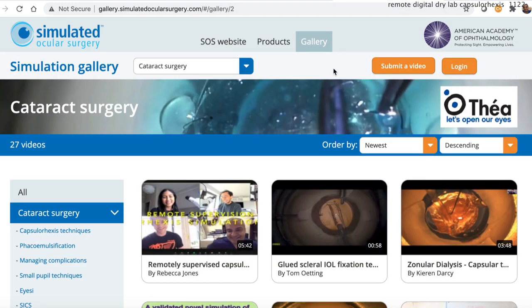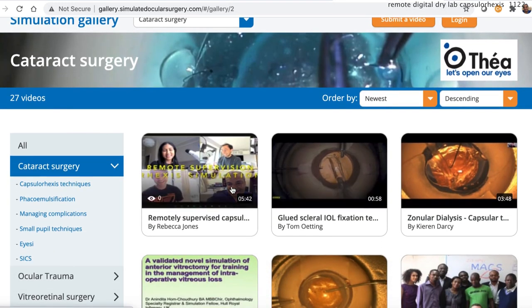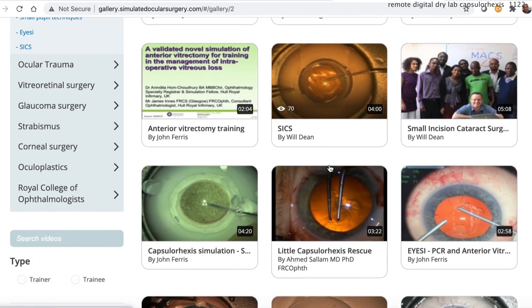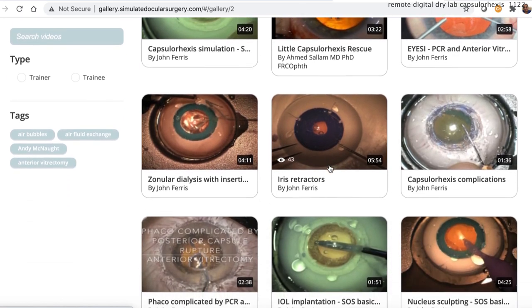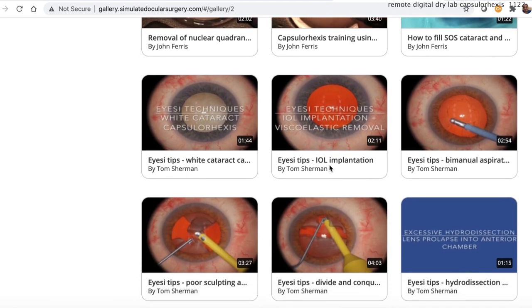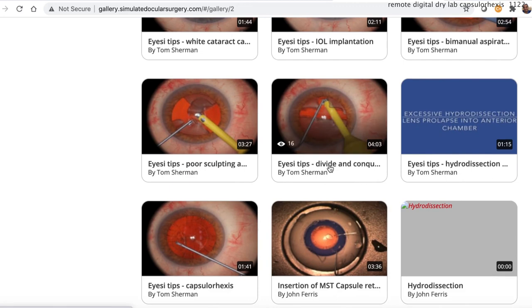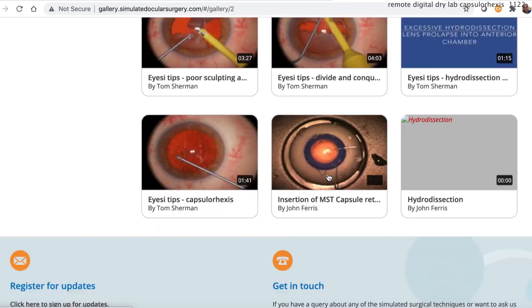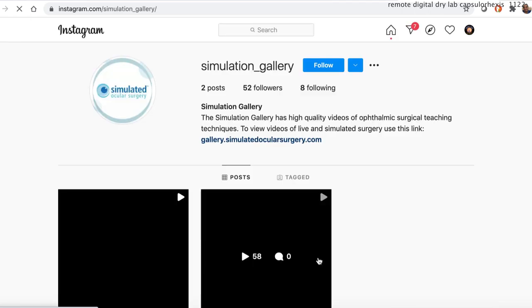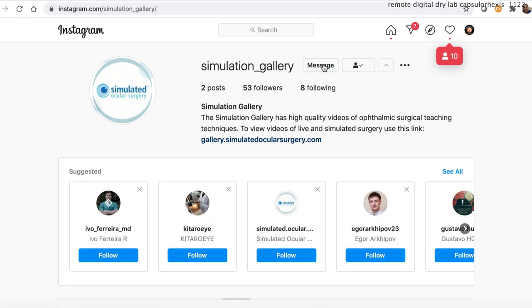Go to the gallery and you can see all the different modules — that's the one we did, the remotely supervised Capsule Rexis training. But look at other ones: the glued IOLT techniques with Tom Oding, zonodialysis, and SICS videos. You really have true experts here teaching very complicated maneuvers so you can get your hands trained prior to going to the operating room. There are also simulated eyes products, and at the bottom you can click on their Instagram link and follow them. Check it out, and thank you for watching.